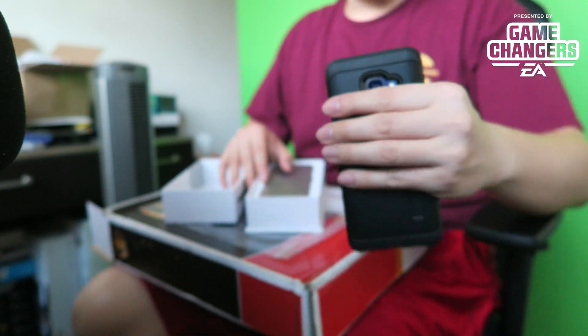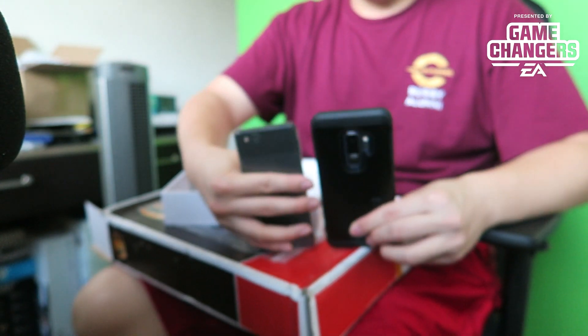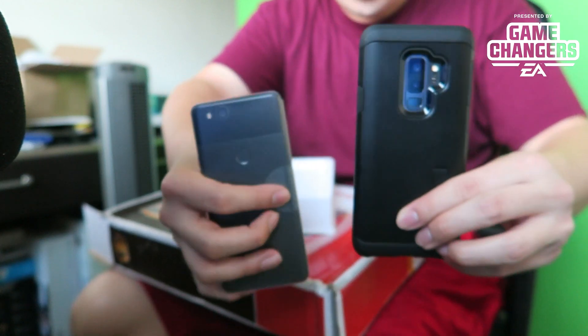Unfortunately I already had an S9+, but this might be a lot easier to record because it is smaller than the S9+. I'm actually going to do a quick comparison to show you guys the size comparison of the S9+ and the Google Pixel 2. You can see it's quite a bit smaller, but this Google Pixel is going to be absolutely amazing. They sent us a sexy, sexy phone.